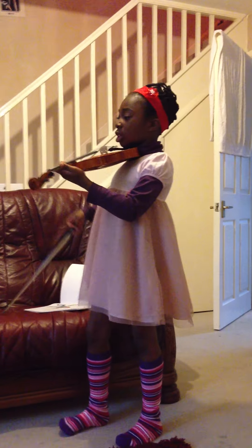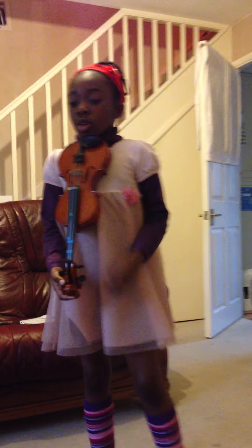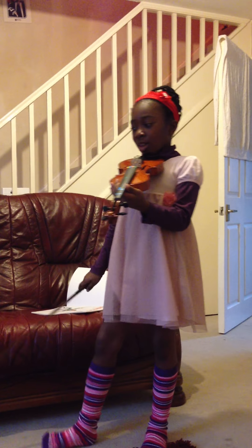The last one is also plucking. It's called Ready Study Bow. The only reason why it says bow for the last word is because really you're supposed to wave your bow for the last bit.